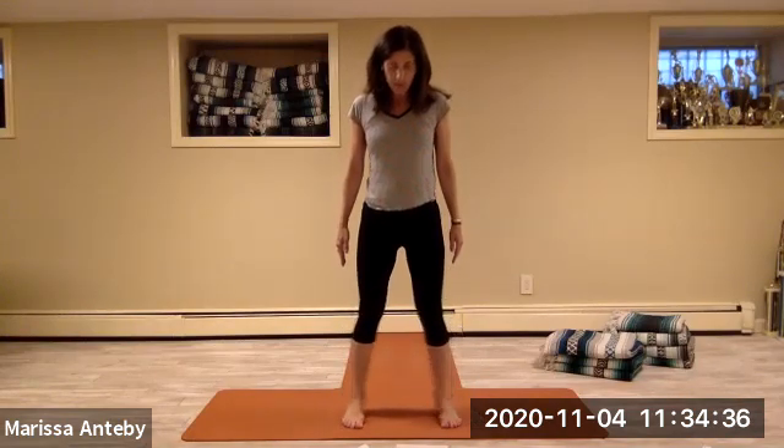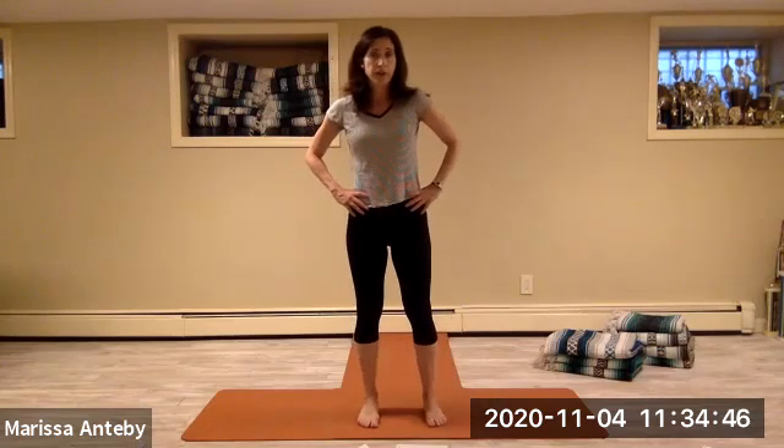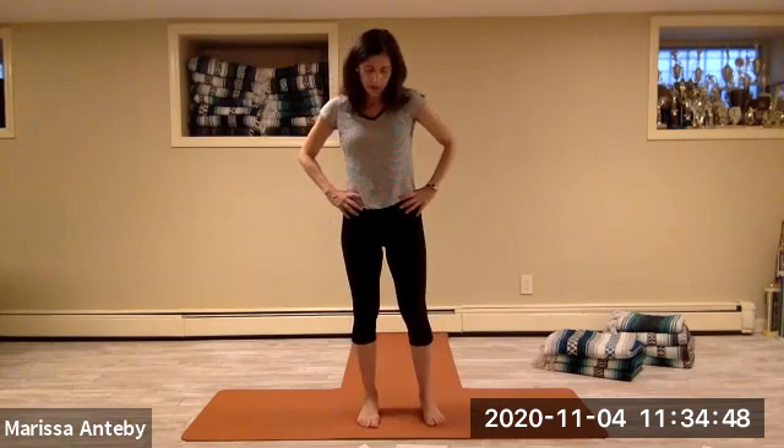Heel toe the feet right under the hips with hands down by the side. Then take your hands to your hips — tap the right toe out to the right side and then return the foot. Eight repetitions of right toe tap out and return.